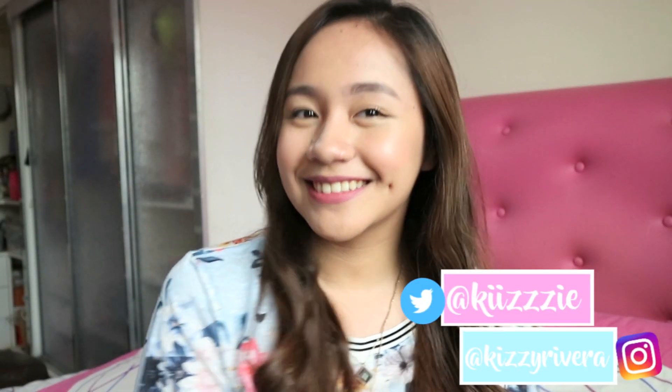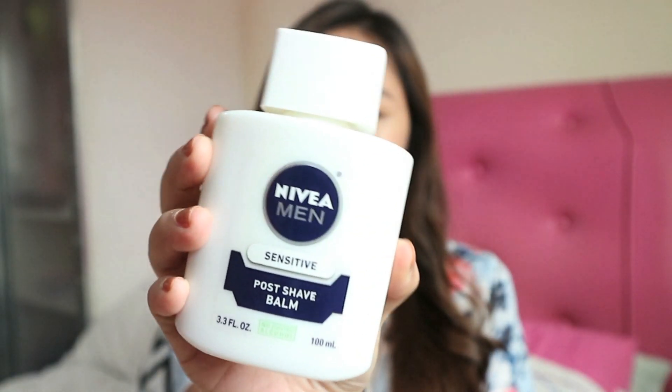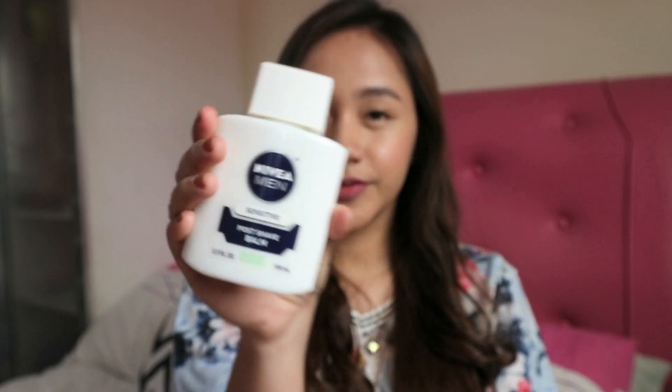Hi everyone, it's Kizzy and welcome back to my channel. Today I will be doing a quick review about the Nevaeh Men Post Shave Balm that a lot of YouTubers have been raving about, in a very easy everyday makeup routine slash tutorial.